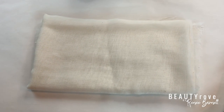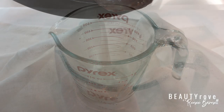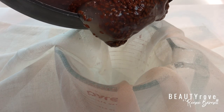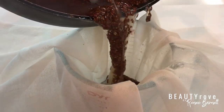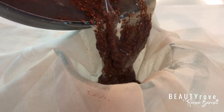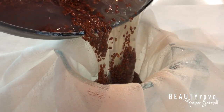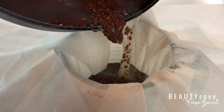For this step I'm going to use cheesecloth, and I've decided to extract my gel back into my measuring cup so I can see just how much gel I actually have. As a side note, you can use a strainer with very small holes or a stocking to extract the gel, but cheesecloth is my personal preference.